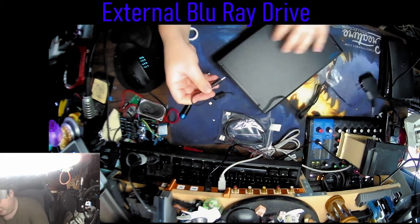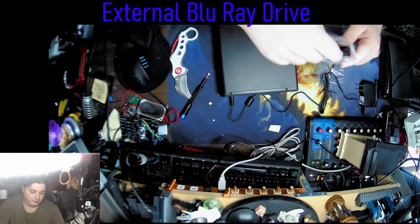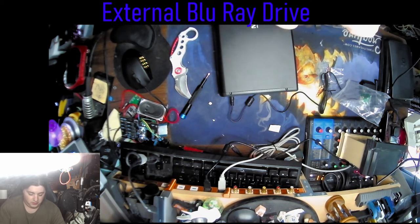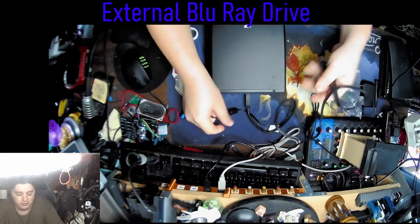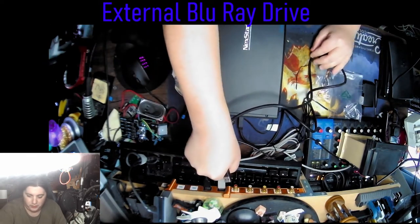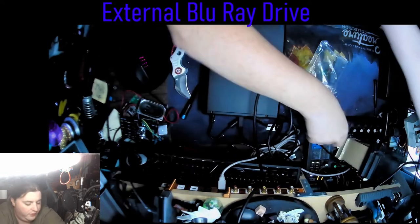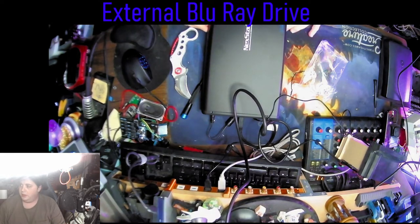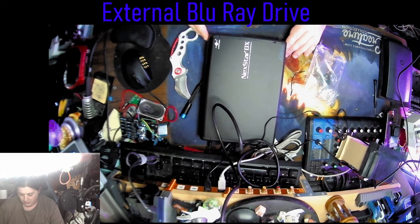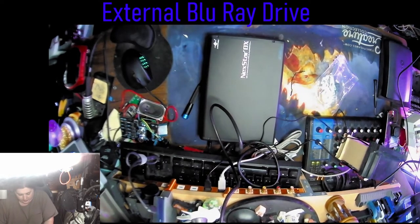We're gonna try it out. Power cable in, USB cable in. Okay, that's in, that's in. We're going to plug it up here and plug it in over there. In about three seconds we'll figure out if this thing's gonna explode on me or not. Hopefully not. Hey, we got some lights! That works pretty well then, I guess.